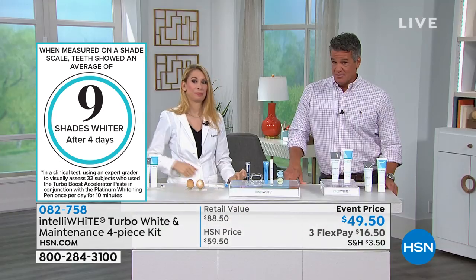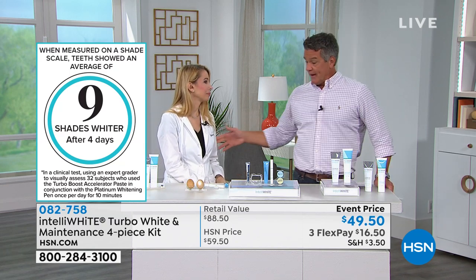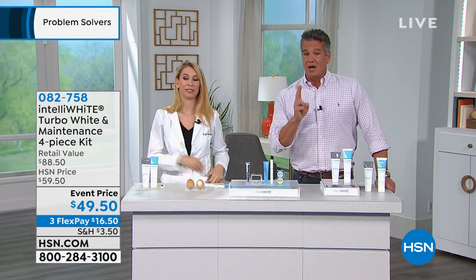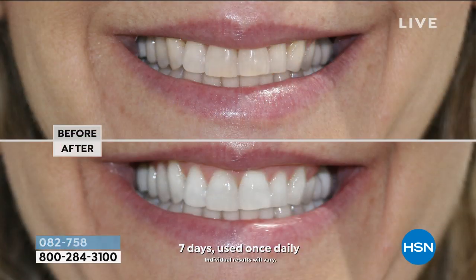For $49.50 and a ton flex pay, we give a 30-day trial anyway. You have nothing to lose but those yellowing, nasty teeth. We were talking about how two of the most important things in your body that you need to take care of are what you walk on and what goes in your mouth.